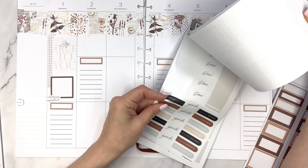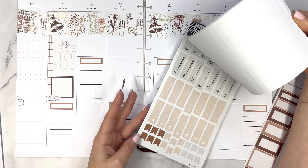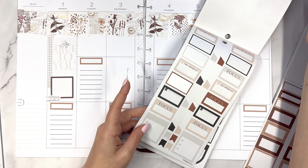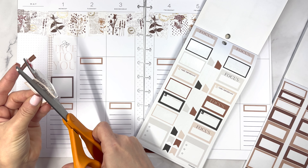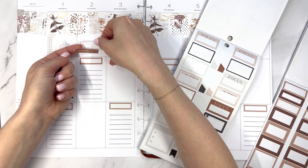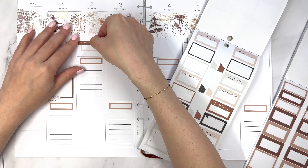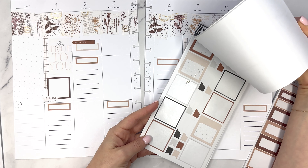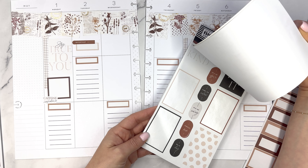Tuesday is my stepdad's birthday so I want to see if I can put something in here for that — maybe an 'important' sticker. Maybe we can bring in one of these stickers, but we're going to cut off the 'focus' part because I don't need focus — I know it's his birthday. At the time of filming I don't necessarily know what the rest of my Tuesday would look like. Normally it would be a Patreon Zoom night since it's the first Tuesday of the month, but with it being his birthday, I don't know yet.